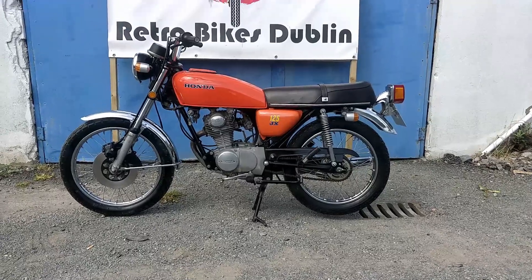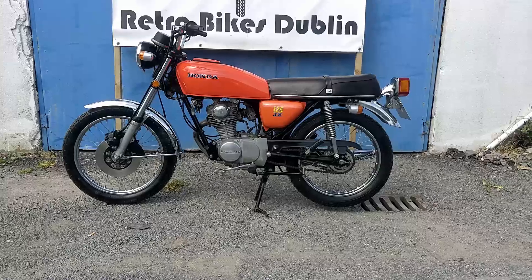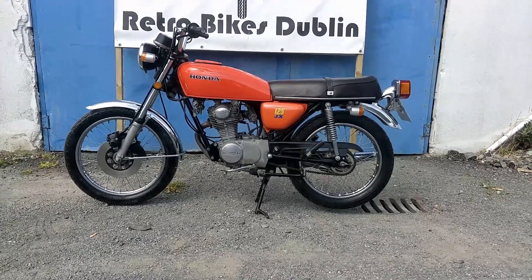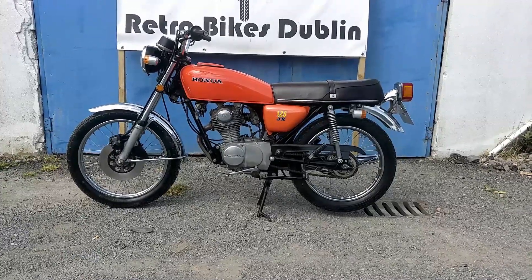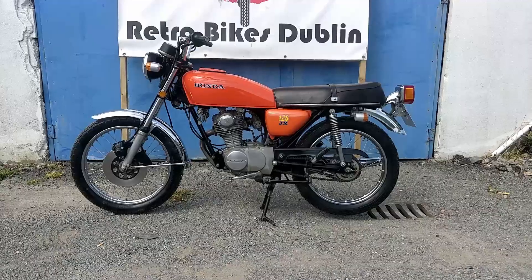A few little things about this bike: 14-15 horsepower depending on how lucky you are, front disc and rear drum, and it has rear pillion pegs as well. Everything is original on it — paint, seat, everything.